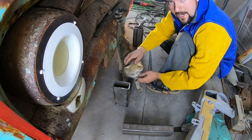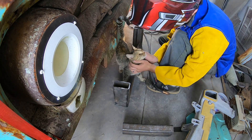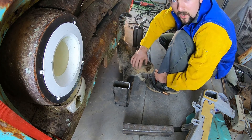I want to introduce everybody to the shop cat. She decided to come in here and see what I was up to. Doing some welding today. She likes to come in here and watch me work.